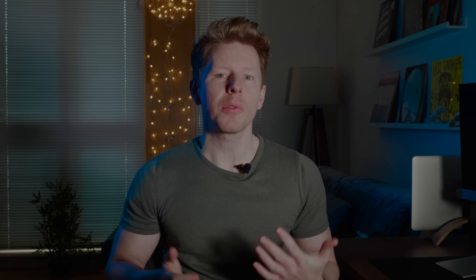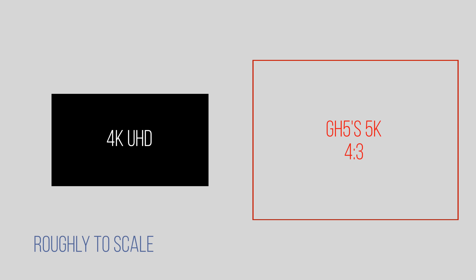By now you're probably well aware of the GH5's anamorphic capabilities. What I wanted to do was test out what that would look like without an anamorphic lens. So I'm taking the 5K readout from the sensor and I'm not de-squeezing it in post — I'm just using that as a 4x3.